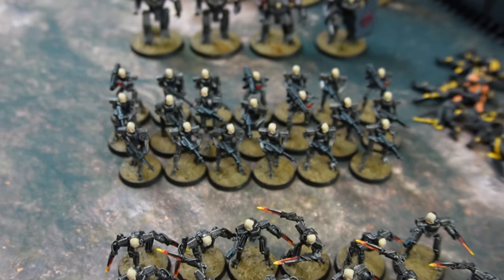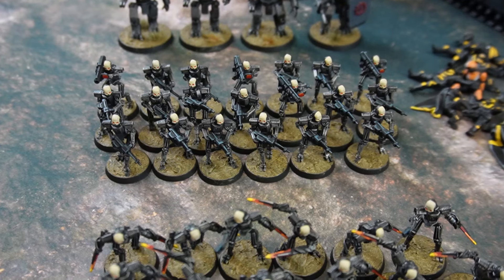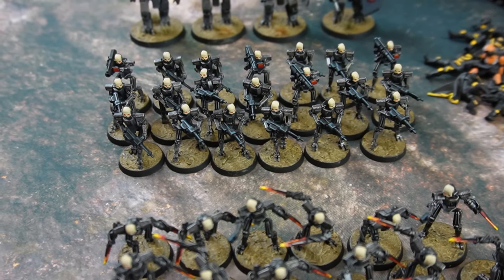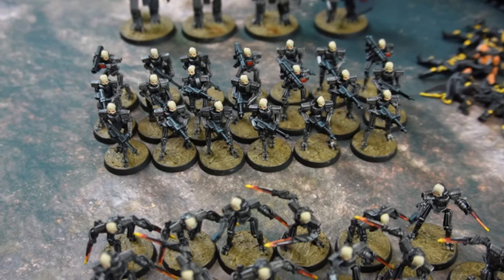Moving back here, we got the core of the long range infantry — a few more of them. You can see there's a mix of missile launchers and just the regular rifles, but the exact same kind of paint scheme. So it wasn't difficult, it was just a time consuming process. But in the end, I do believe they are good enough.